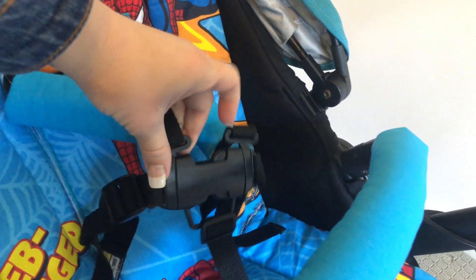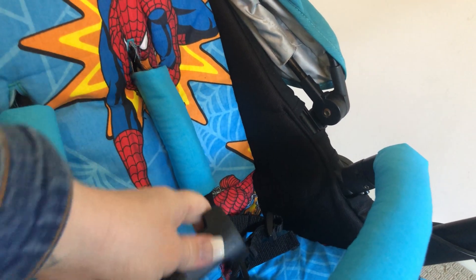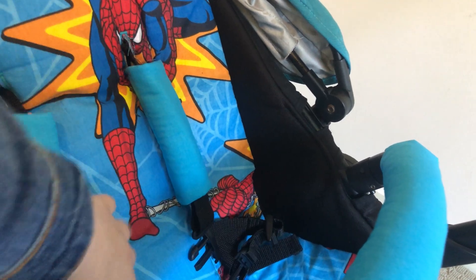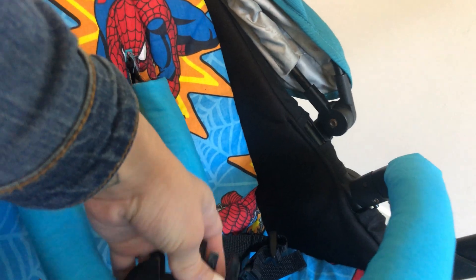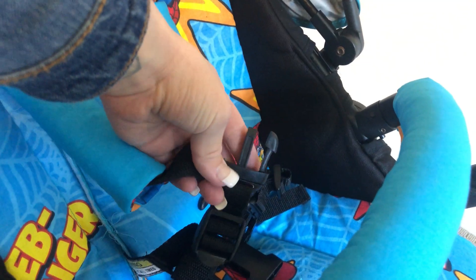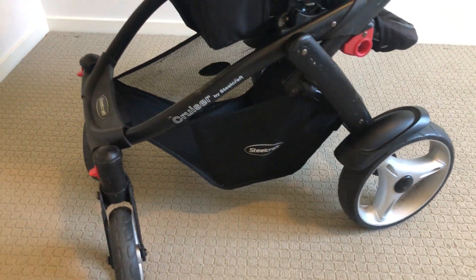Here's the harness - I mentioned it was broken, but this one still works because it clips in together. It doesn't need the prong there - it still clips in fine. Here's a close-up of the pram showing the basket, the pocket in the back, and the seat.